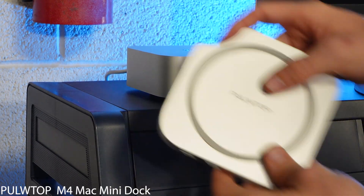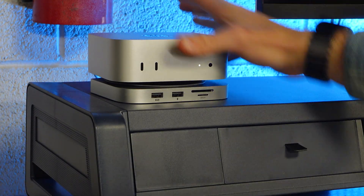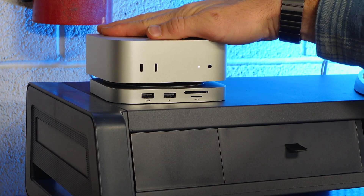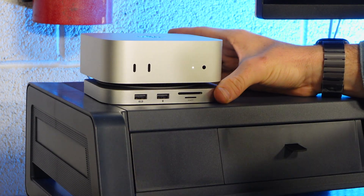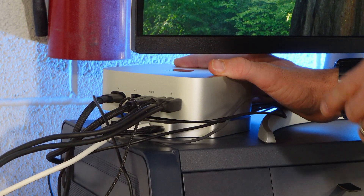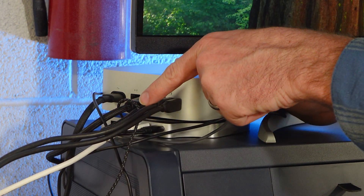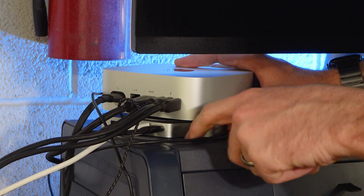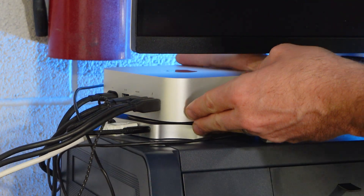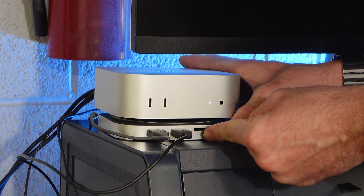Here's my Mac Mini. We're going to align this little indent with where the power is, place it down, and just put it right on top. The silicone pad will align it appropriately, giving you a nice, comfortable, protected hub. Showing you here fully connected to all my peripherals — we've got the power on the Mac Mini, a 1080p monitor, a couple of hard drives, and the USB cable connected to the Pulltop. On the Pulltop we've got a second monitor, keyboard peripherals, headphones connected, and a slot for the micro SD card that press-fits right in, plus the SD card.